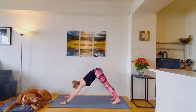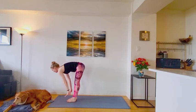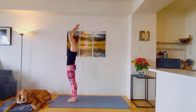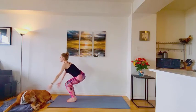Good. Now walk or hop top of the mat. Inhale, halfway lift. Exhale. Release down. Inhale. Rise all the way to stand. Exhale. Returning back to mountain pose. Inhale. Come to chair pose. Sit the hips back. Maybe you're coming in just one or two more inches lower this time.